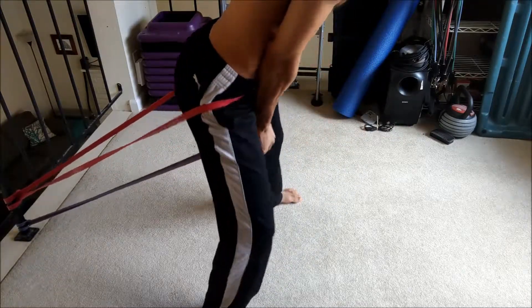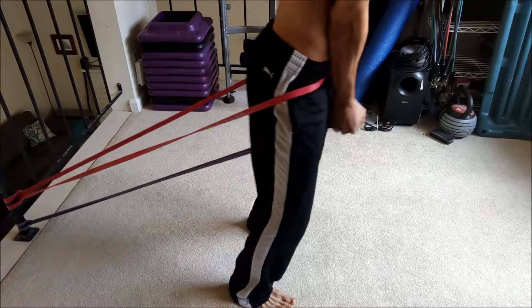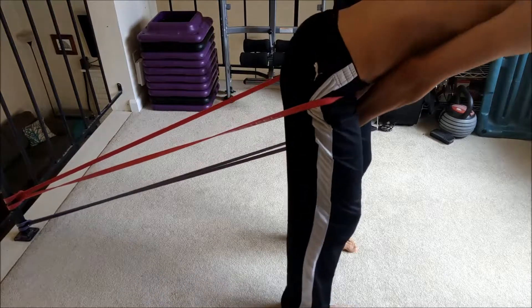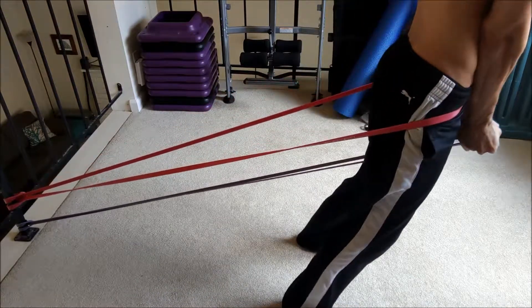How to make this harder? Bring the feet closer together. You can also walk further forward and really start to work on the balance.